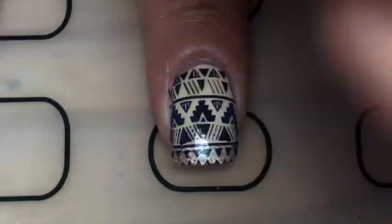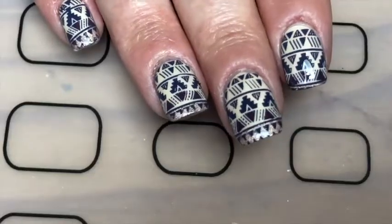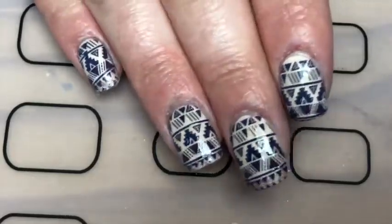Then with a brush I'm just dissolving some of the polish and sealing it to the nail. And finally a smudge-resistant top coat. There you go — these tribal nails! I like these, they're kind of funky.